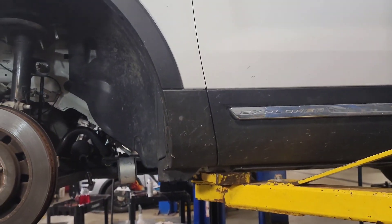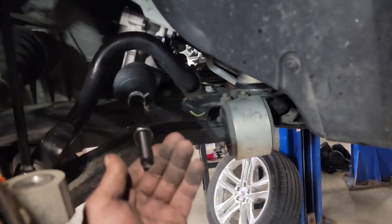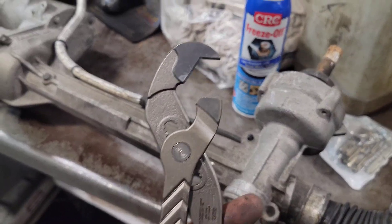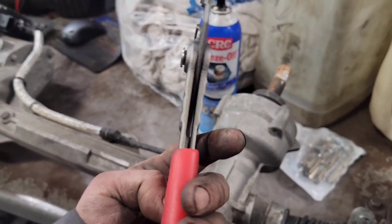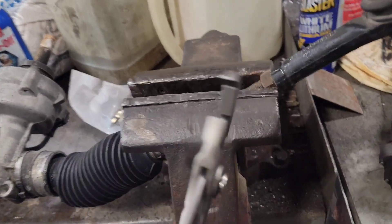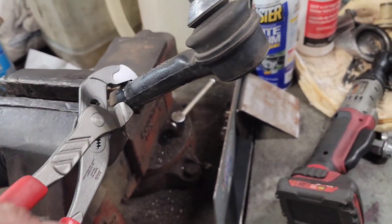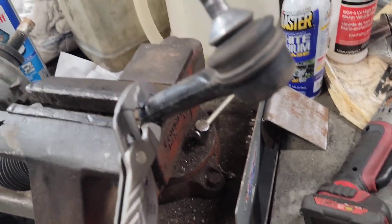I've got a 2015 Explorer here — I just installed the new rack in it, and while I had it out I figured I'd give you guys a look at the Knipex-style pliers. I forget the exact model, but these are the Harbor Freight Icon ones. They look just like the Knipex ones except this area here seems to be a little bit more beefy. I wanted to see if they'd be any good for this style of work.